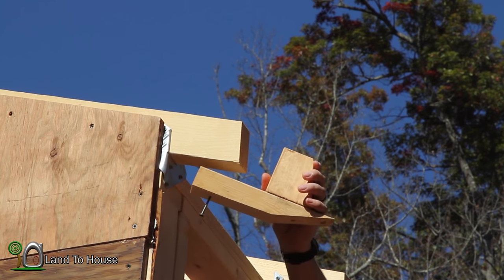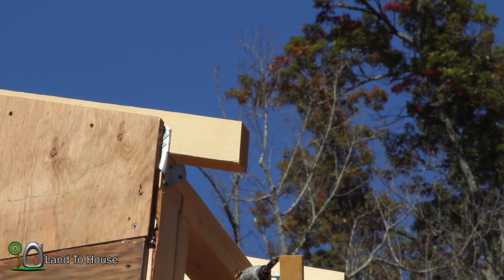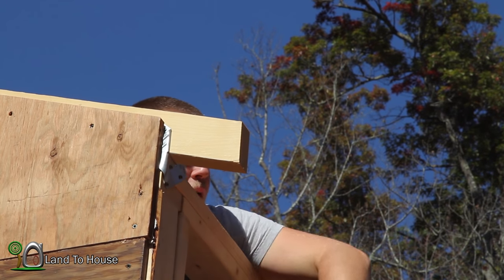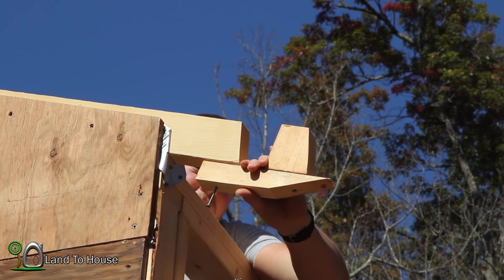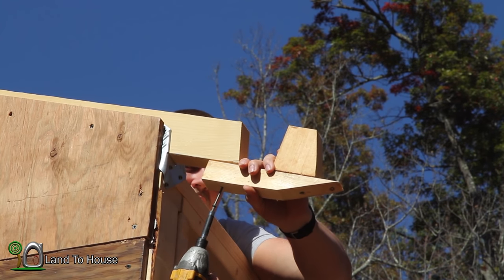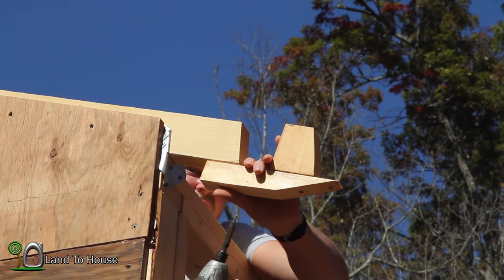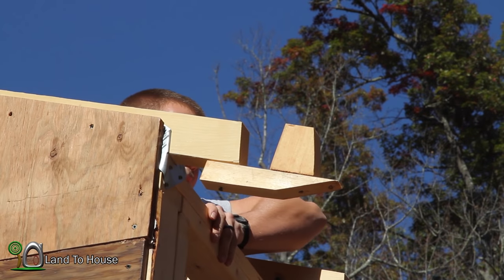I've just pieced together a couple of these little blocks here that I'm going to be able to screw into the end of the truss, so that when I go to put my boards up here I'll have something to hold it while I'm moving around. Doesn't have to be too tight, just enough to hold the board while I'm moving around.